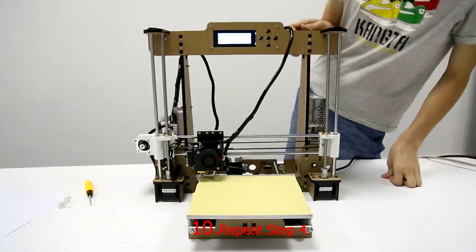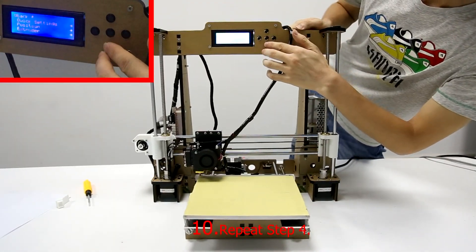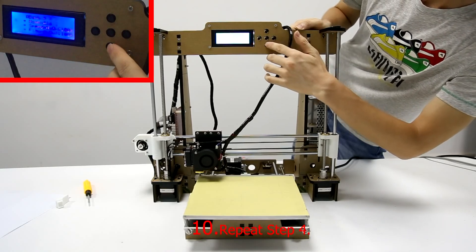Step 10: Initialize the printer. Choose Quick Settings and then choose Home All.